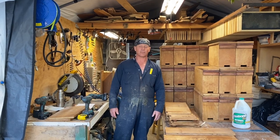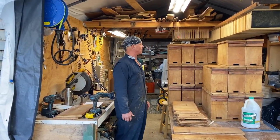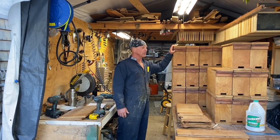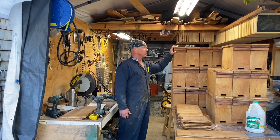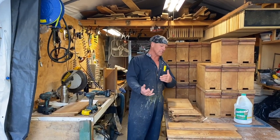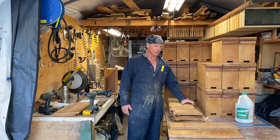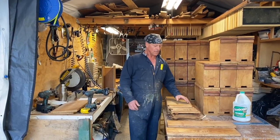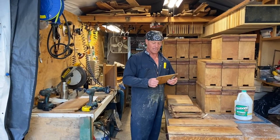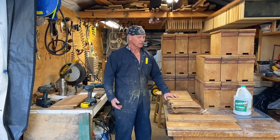Surfer Ray here with NorCalBees. It's the middle of winter and we're in the wood shop, where I love to be in the winter time when I'm not surfing. What we're doing right now is building these three-frame mating nukes — we use these to make nukes as well. I wanted to shoot this video earlier to show you how I cut everything, but unfortunately I didn't have anybody to film me. So we're at a stage now where the parts are all done and they've all been dipped and treated with paraffin wax and rosin in my dipping tank.